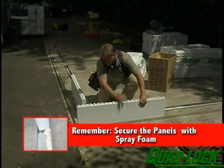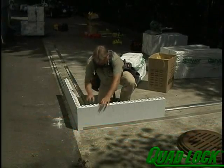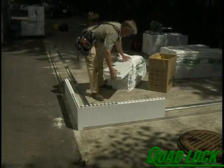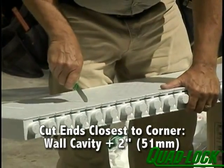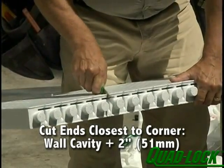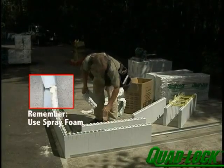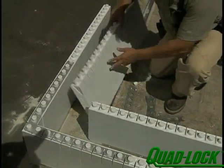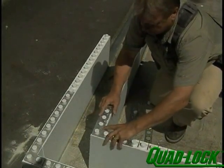Place two full 48 inch panels in the outside track at 90 degrees to one another, always lapping the left panel over the right. Place outer corner brackets over the knobs as shown. For the inner corner panels, cut the ends closest to the corner by the wall cavity dimension plus 2 inches. For example, inside corner panels for a 6 inch nominal wall cavity get cut back 8 inches. Always cut the end closest to the corner. Place these panels in the inside corner track, making sure that the ends line up with the outer panels. Always lap the inner panels the same as the outer panels. Place inner corner brackets over the knobs as shown.